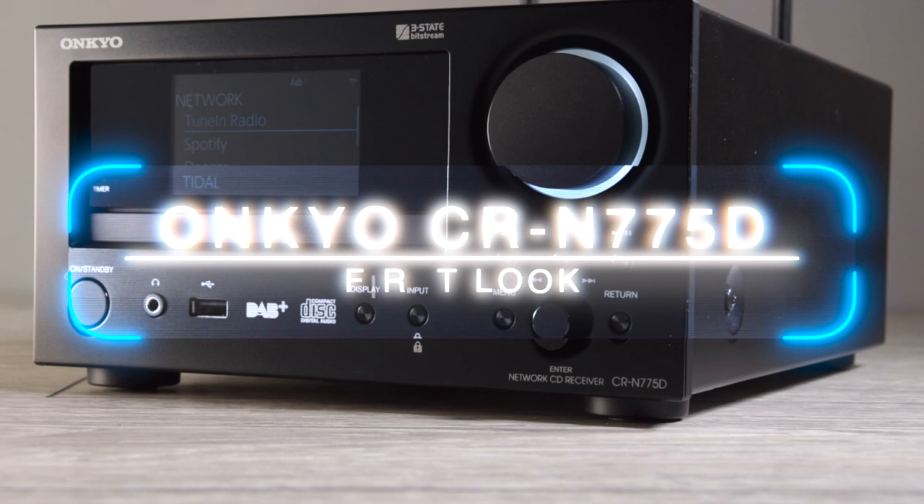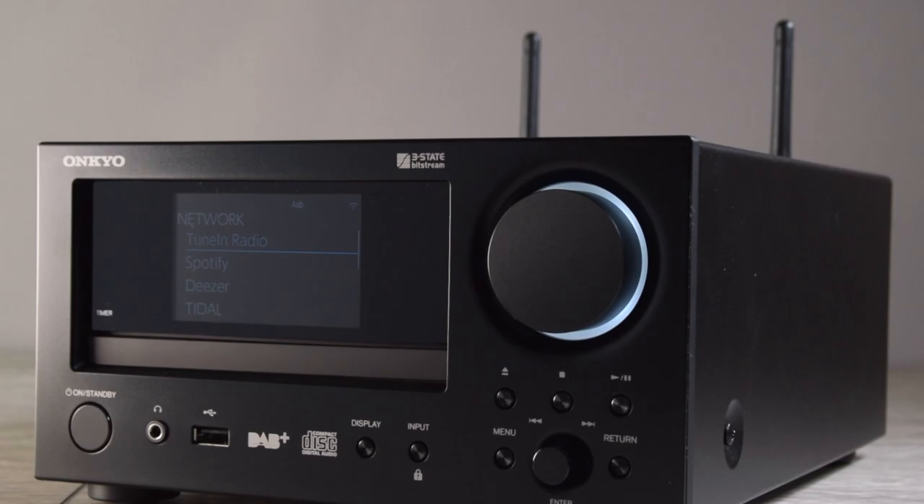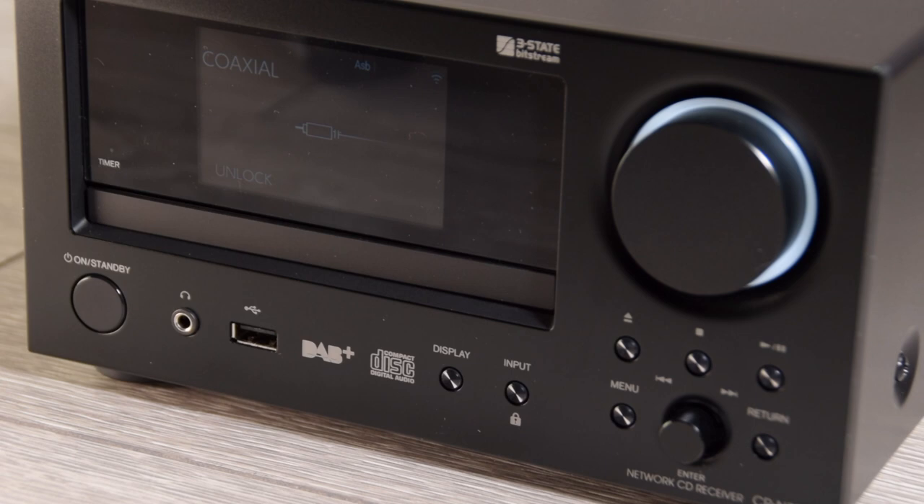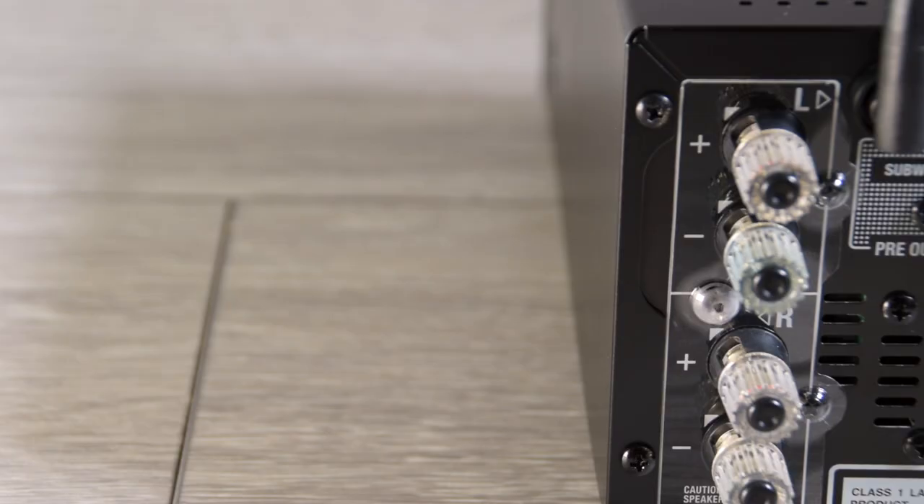Hi there, and in this video we're going to be taking a first look at the new CR775 network mini system. What we have functionality-wise within the 775 is a CD player, an FM tuner with DAB. For this video we're going to start on the back panel.